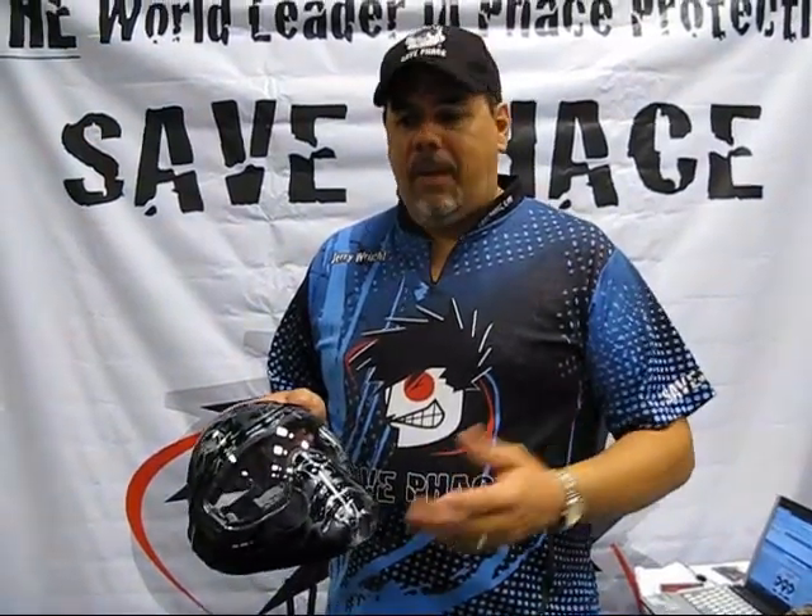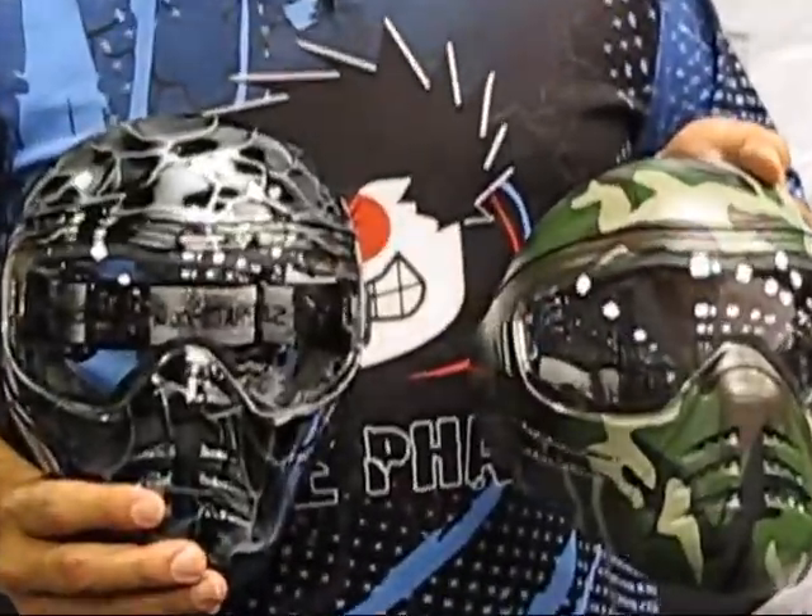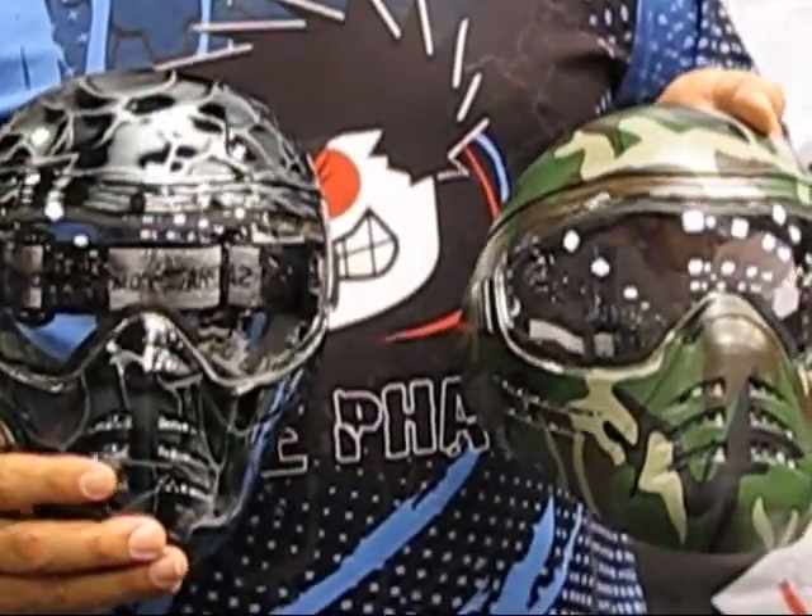Hi, my name's Jerry Wright, I'm the CEO of Safe Face. This is one of five masks that we have in our disc series. Our disc series are $49.99 MSRP, retail price.